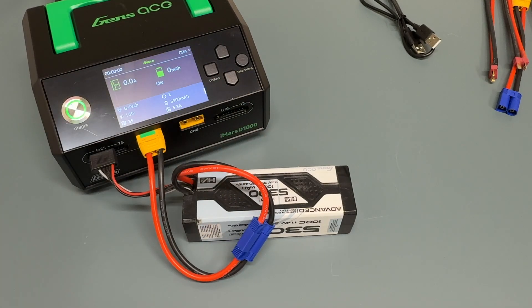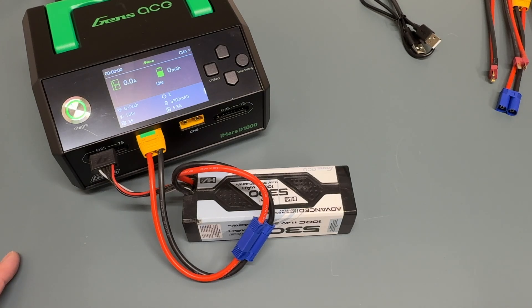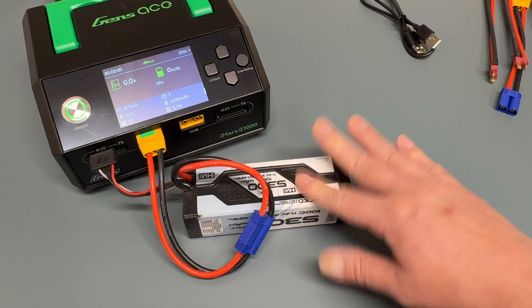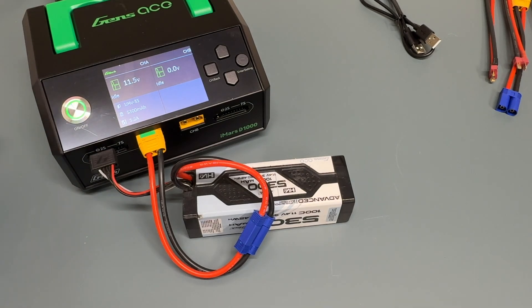So that's a quick look at the charger. Functionality is pretty similar to the D300, with a few additions — I think the cycle mode is something new. Obviously it supports out to seven cells, which is pretty tremendous, and has way more wattage — 500 watts per channel is a ton of electricity. At seven cells, you're talking around 15 amps, so you could charge fairly high capacity batteries at pretty high amperages. If you like the D300 but want a little bit more, this is worth considering.